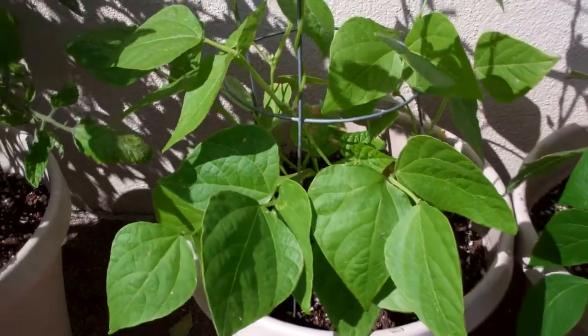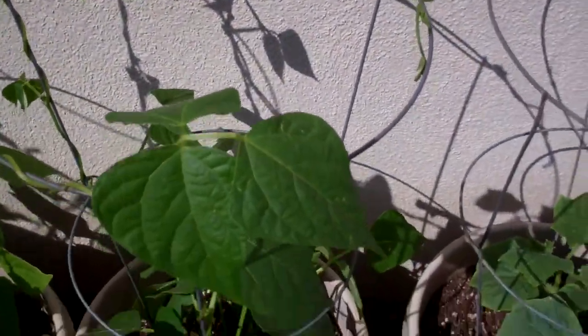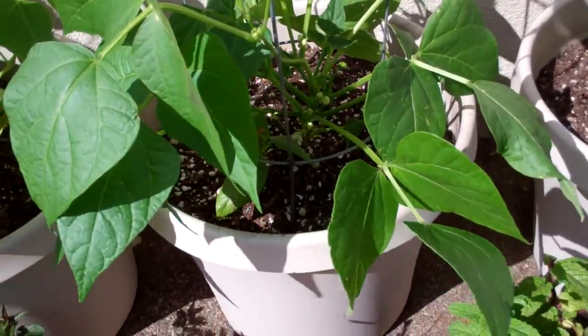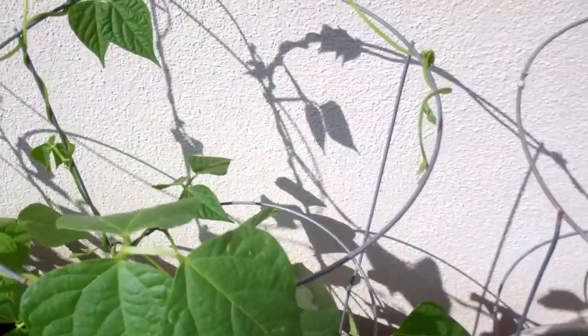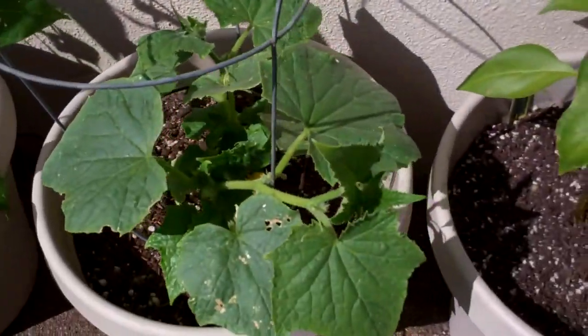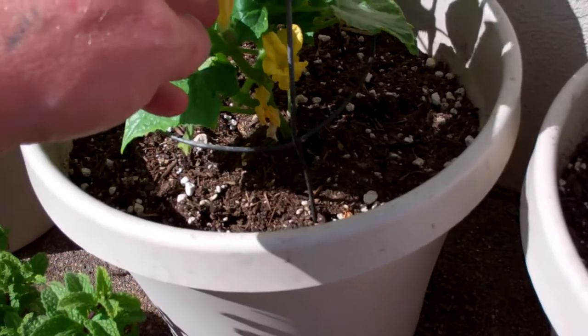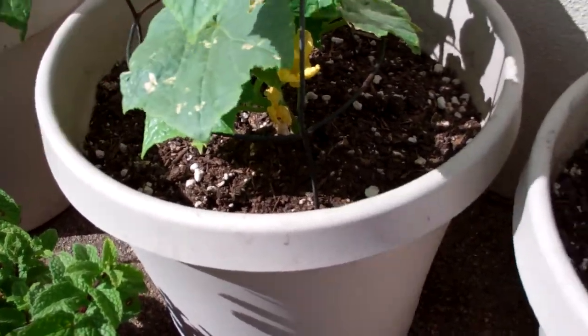Here are my pole bean plants that I raised from seed — they're thriving. Got some French string beans right here, they're also thriving, very happy.